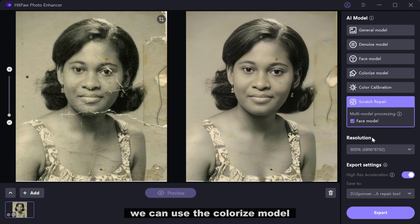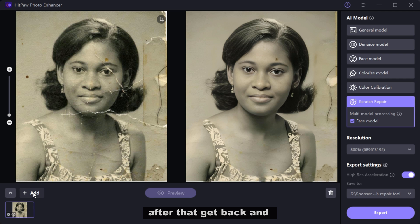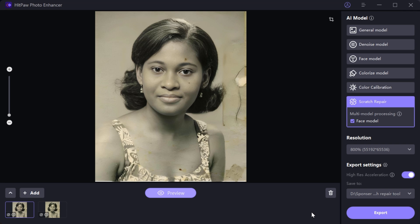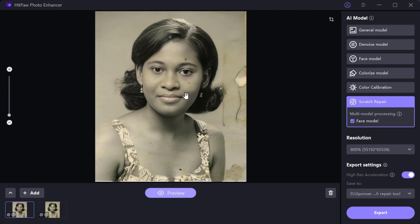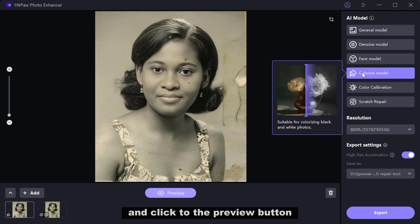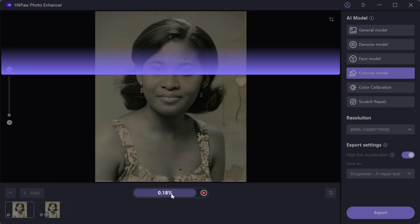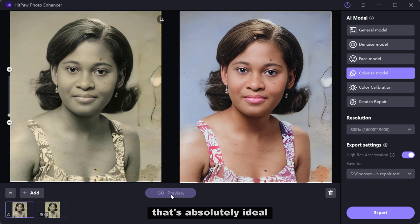We have successfully restored the picture quality, but now we need to colorize the image. No worries — we can use the Colorize model feature to do that. Let's export this image first. After that, get back and import the enhanced picture. Choose the Colorize model and click the preview button. That's absolutely ideal. Transforming black and white pictures into colorized versions has never been so effortless.